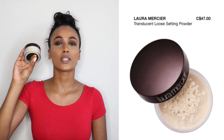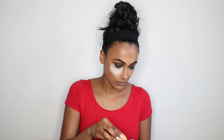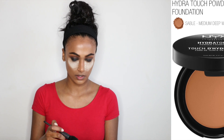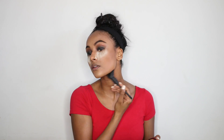Next I'm gonna be using the Laura Mercier Translucent Powder to set my under eyes. While I let my under eyes bake, I'm gonna be using the NYX Hydra Touch Foundation in the shade Sable to bronze my face — I'm using a Japonesque brush. This just warms up my face.